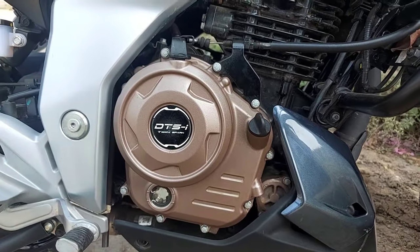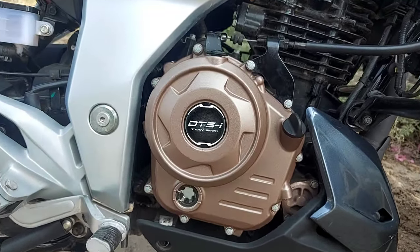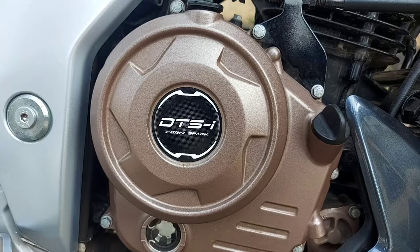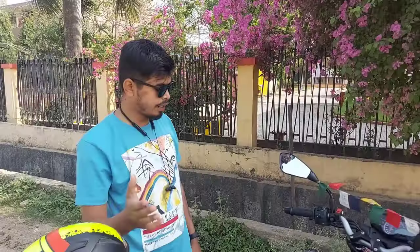This is the main engine. This is the 250cc valve engine and it is oil cooled. This engine produces 24.5 PS and 21.5 Nm torque.